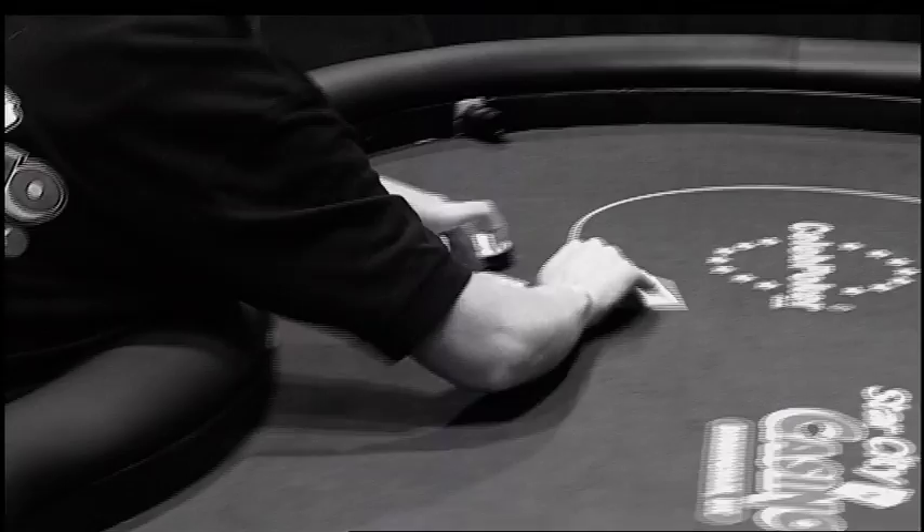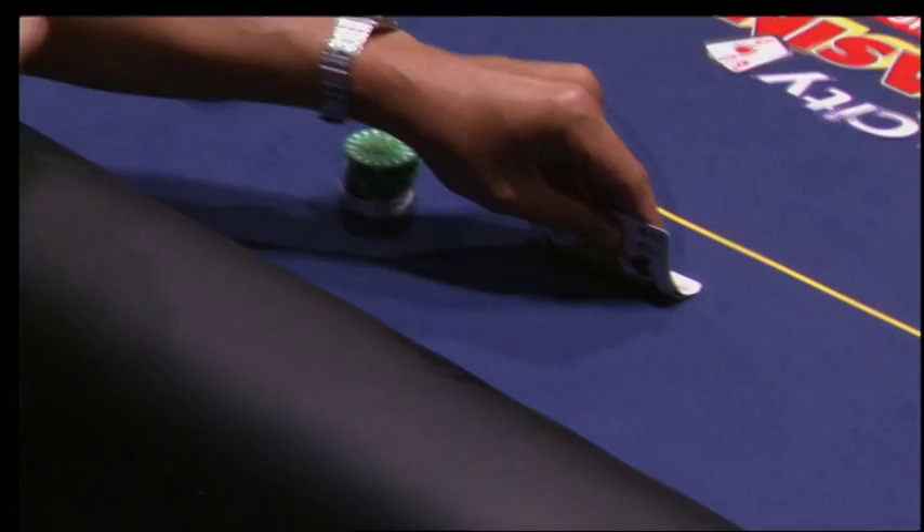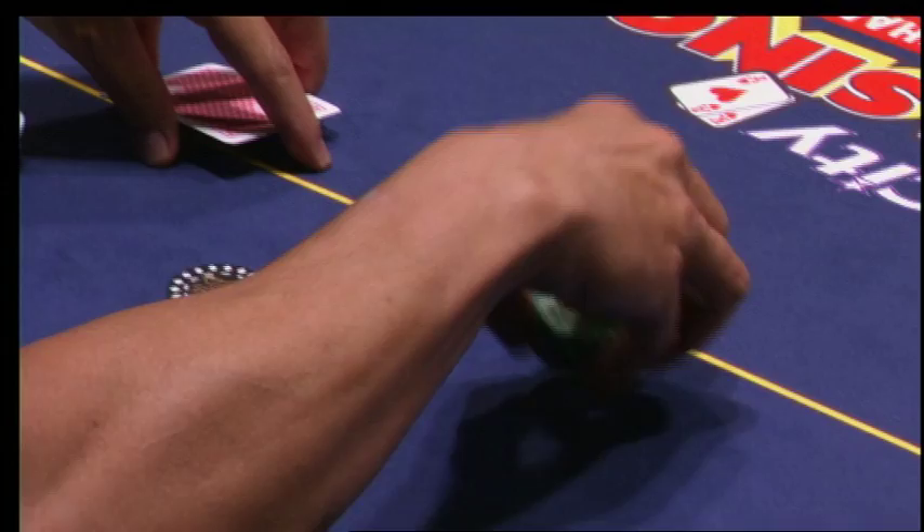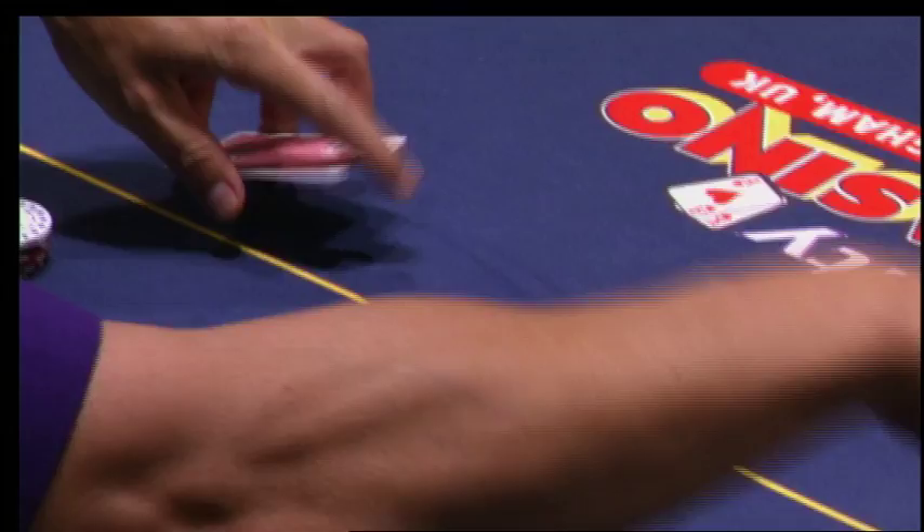Each player gets two cards face down. These are called your hole cards or your pocket cards. Now the first blind, the small blind, has half the bet in. The big blind would have the full amount of the bet in. I look at my hole cards — in this case, one of my favorite hands.